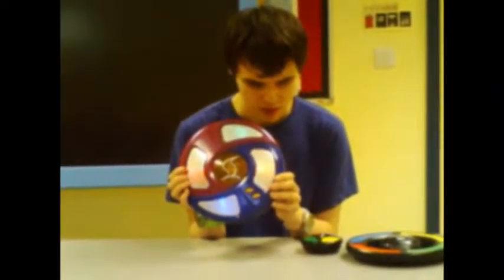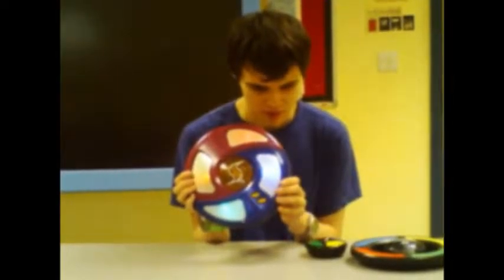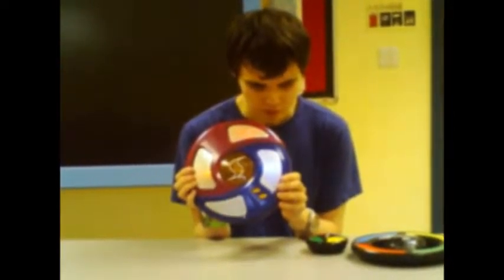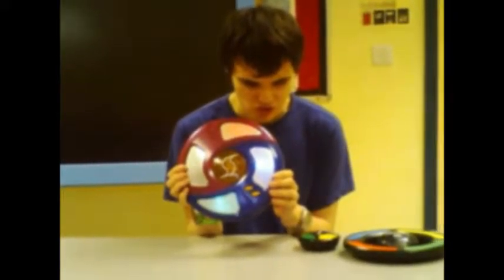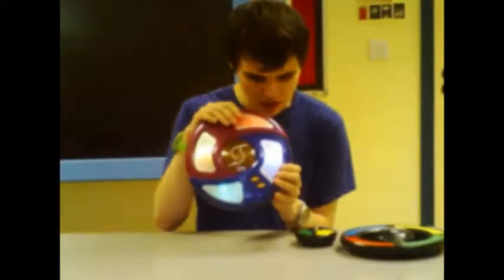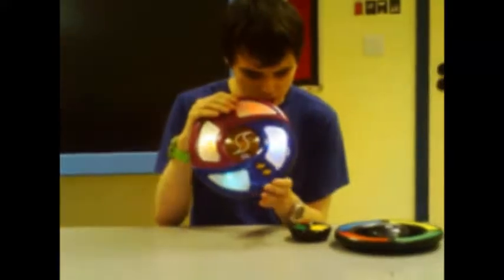So when I press the on button, lights come on. And the games are: Simon Tricks, Simon Classic, Simon Mouse, Simon Surprise, and Simon Rewind. Those are all the games. So if you want to play Classic, you just press the red button.